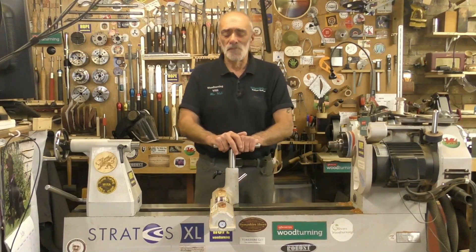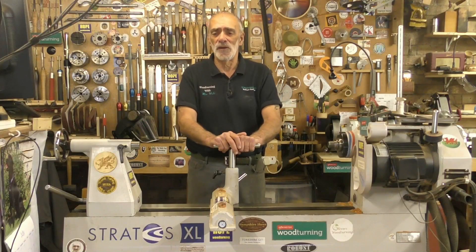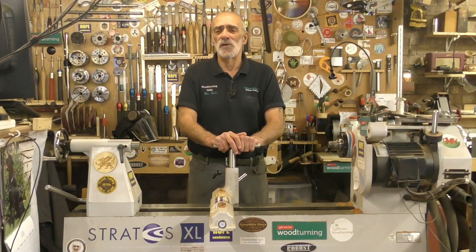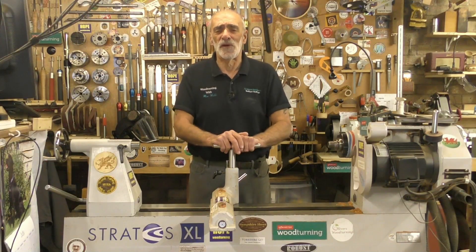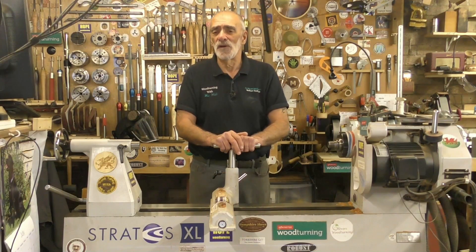Hello again and welcome. A little while ago I went down to visit Simon Hope for the day at Hope Woodturning Headquarters in Essex here in the UK and I was absolutely blown away. Over the last three or four years, which is about the last time I went to visit him, he has spent a lot of effort, time, development and indeed investment in this side of his business.